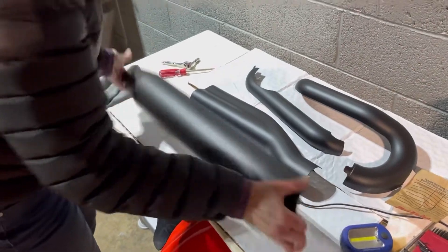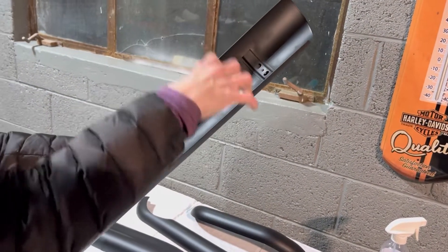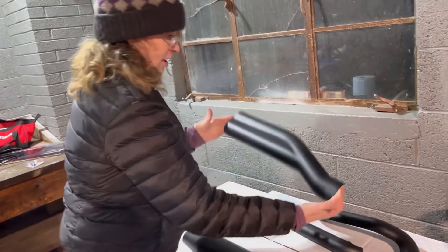Here are the replacement parts — they have been powder coated black. The worm drive clamps are going to go through there and link it and just hold it in place, so it should be easy. I'm super excited.